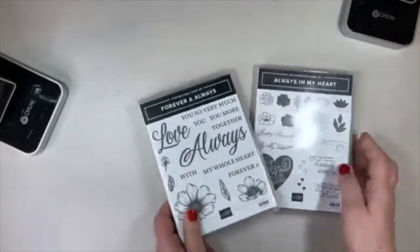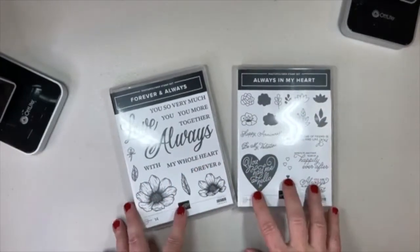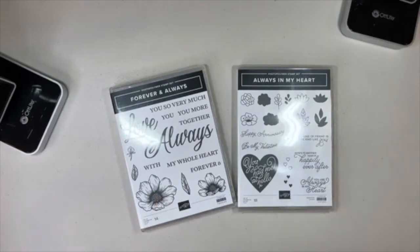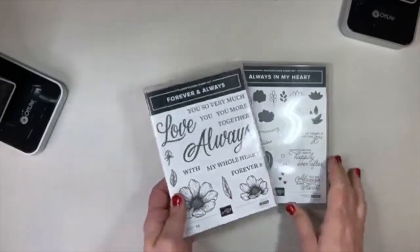Now these are the stamp sets that go with that suite. I don't have the dies yet — the dies weren't in when I wanted to order and play, but they are in as of today. I'll order the dies to go with these — a wonderful addition, and it's nice having two choices of bundles for that suite.